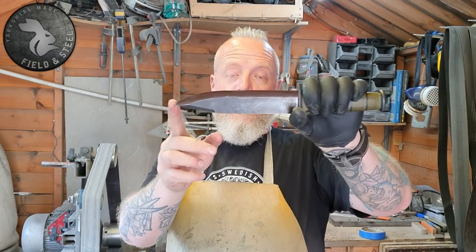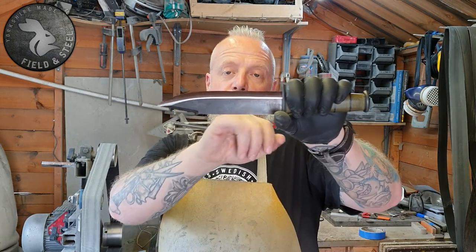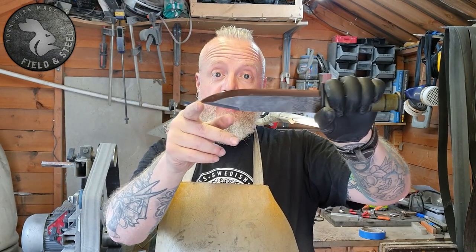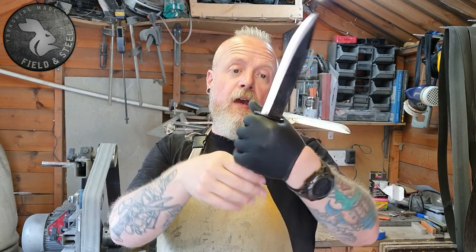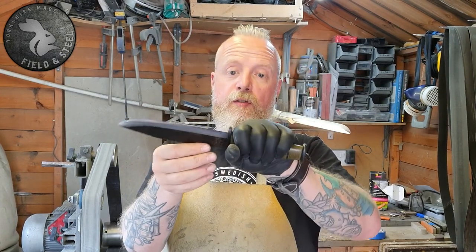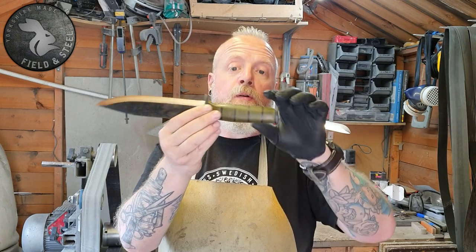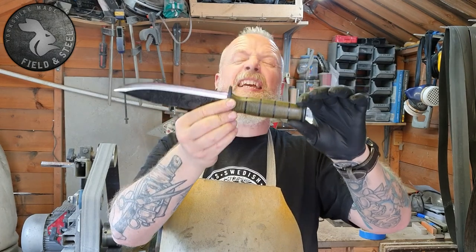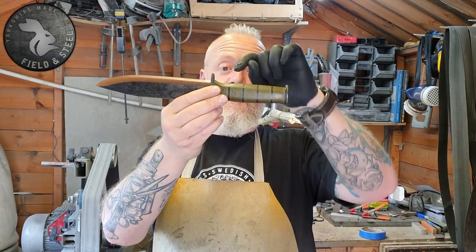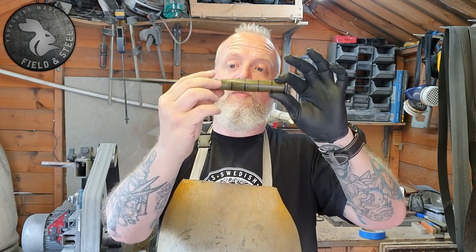It's a seven-inch blade, which is probably the largest blade I've done to date. It's a full what they call a Scandi Vex, which is a cross between a flat Scandi grind and a Convex. The cross guard and the pommel are both 6mm O-1 tool steel that's been gun blued, and the handle is segmented Micarta with black Micarta spacers from Jay at Custom Composites.